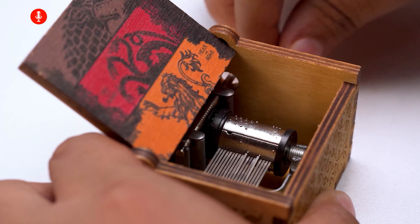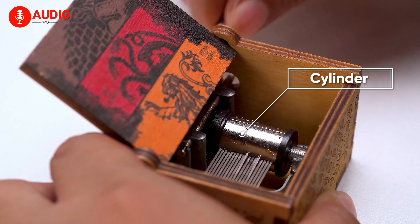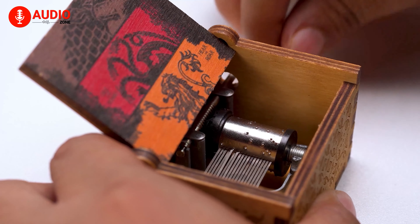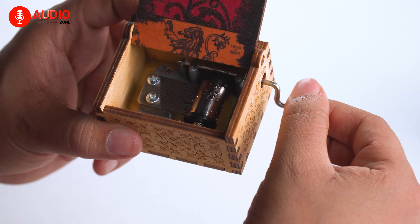Next up, this revolving part right here is called a cylinder, which is pretty sensitive and the tunes are imprinted on its surface using metal pins. It's normally made of brass for accurate and pristine sound.